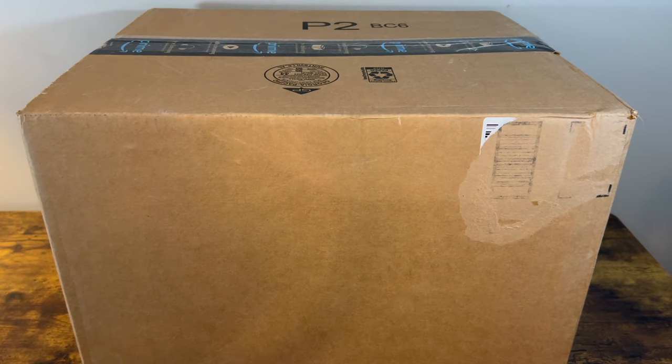Hey everybody, welcome back to Old Mountain Bricks. Today we've got a fun unboxing here. We've got something off of eBay. It's a used set — it's one of the modular buildings. We're just going to open it up and kind of see what we got.